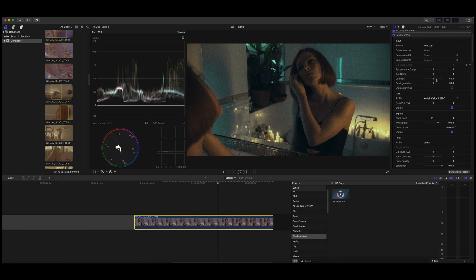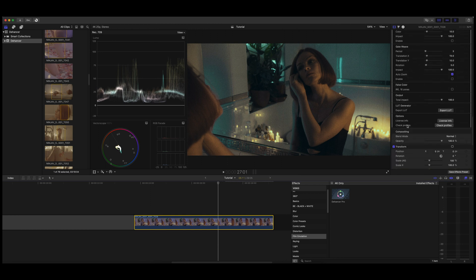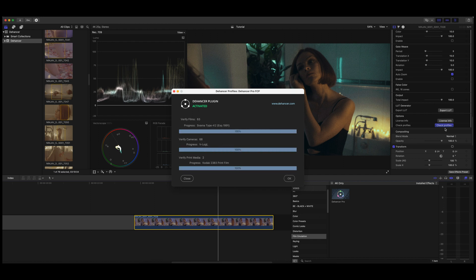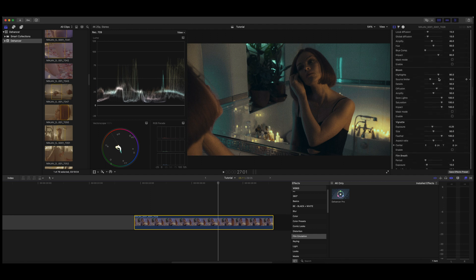One thing I will say about Dehanser: when you first install it and use it in Final Cut, you need to scroll down to the bottom and go to 'Check Profiles,' and this will install all the many film profiles that you're going to get the option to use. As you can see — all good — you've got 63 film profiles and the use of 68 different camera profiles. It's so in-depth, it's unbelievable. It's probably the number one film emulation plugin on the market right now.